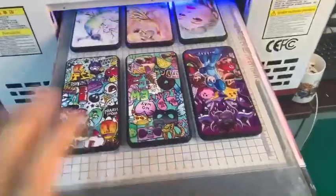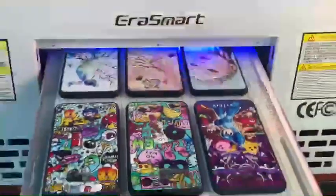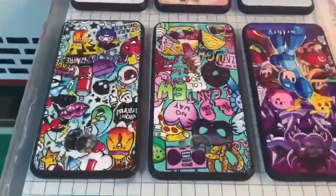We can place six different mobile phone cases here, and then in the computer we choose six different pictures. So we can print six different mobile phone cases in about 110 seconds, and we can check the effects.